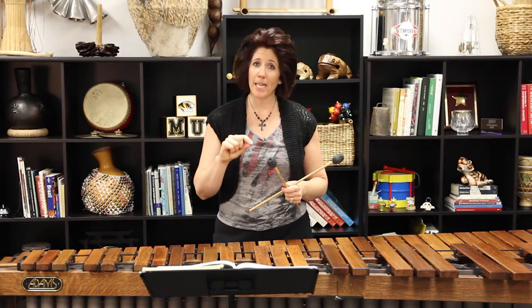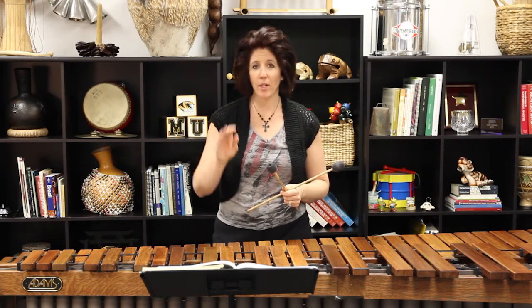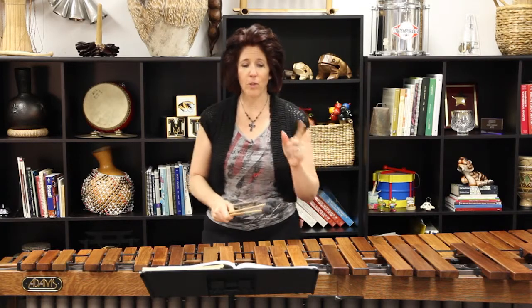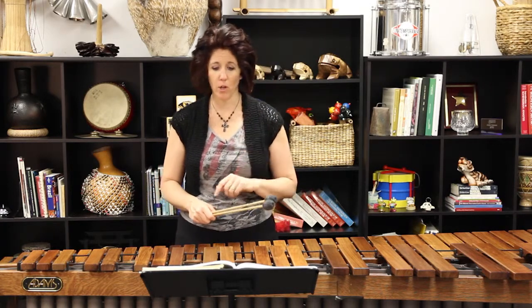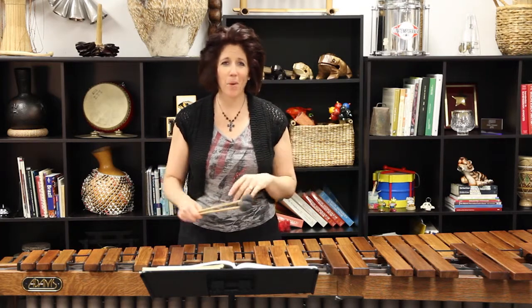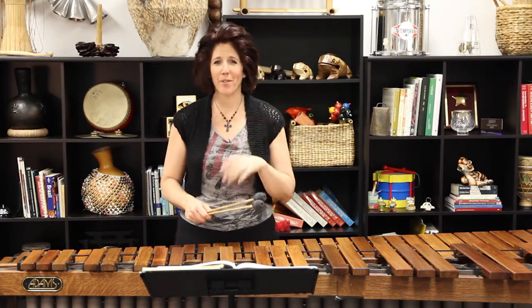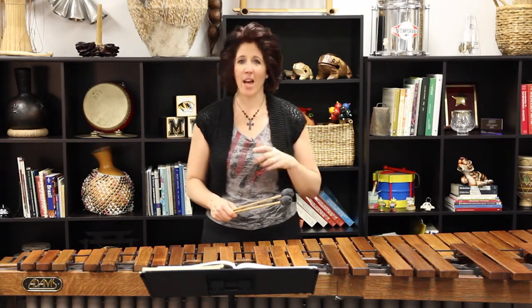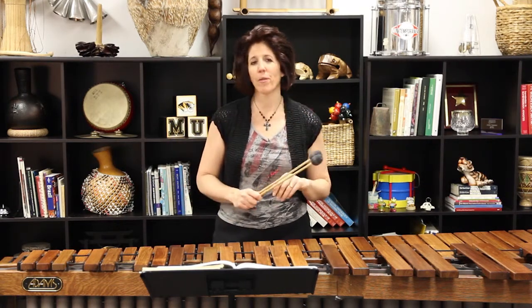My next one is measure fourteen. There's a dotted quarter note that I'm going to put a little breath after for the same reasons. There is also one in measure sixteen — a dotted quarter note. The final one is in measure twenty-eight. This one might be a little more controversial with you and your teacher, so feel free to discuss it. I'm going to leave a little breath mark after the A-flat, because I feel it's a better phrase ending.